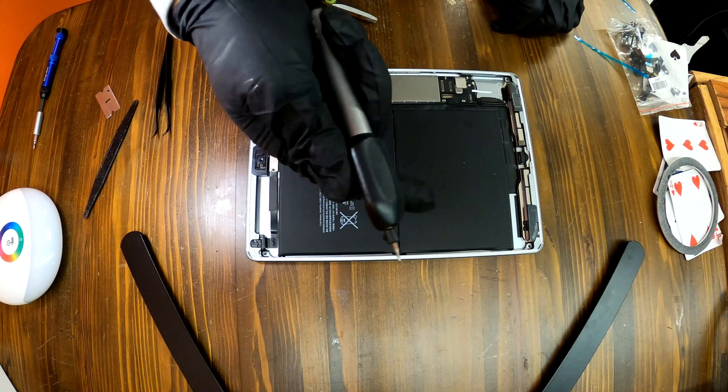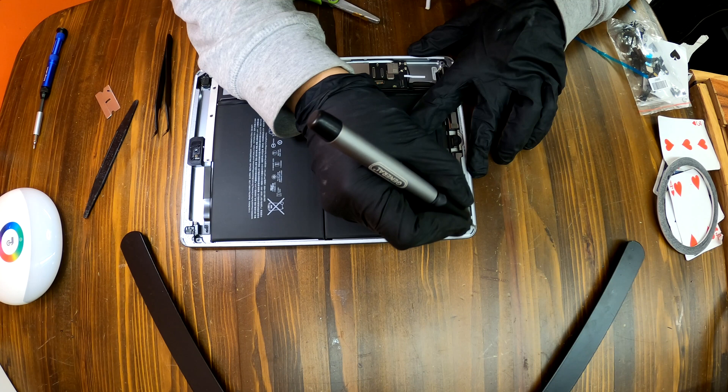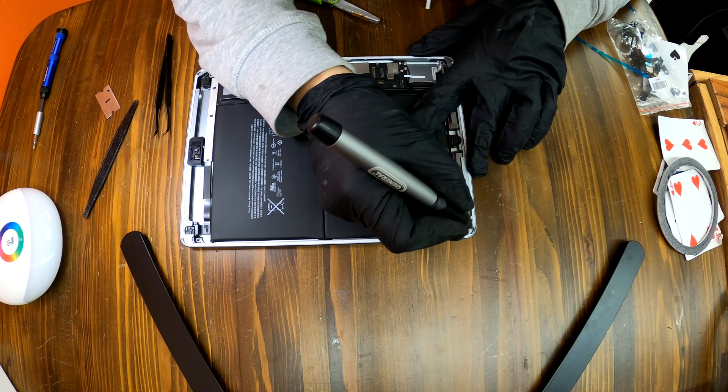For this iPad 6, I found a minor dent at the bottom left. So I am using my grinder to fix the dent before I put the new screen on.